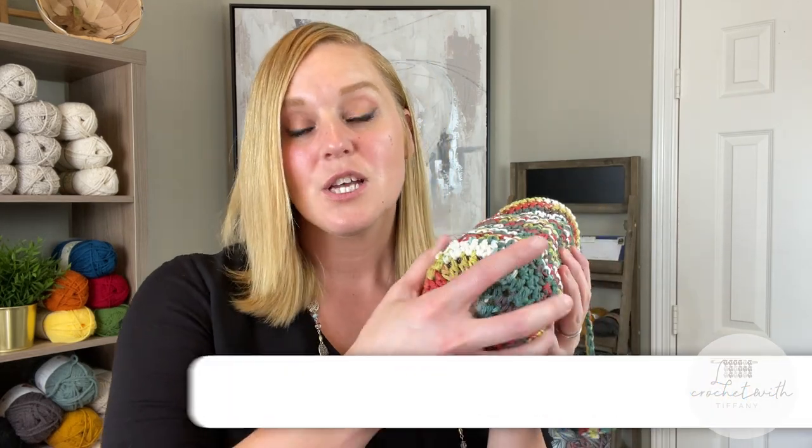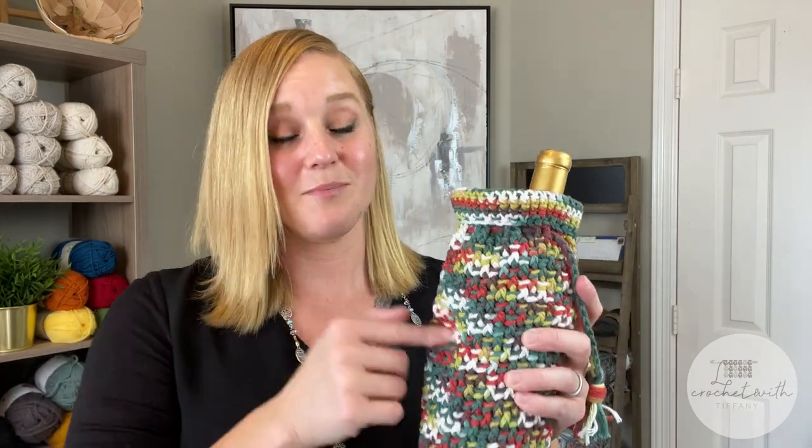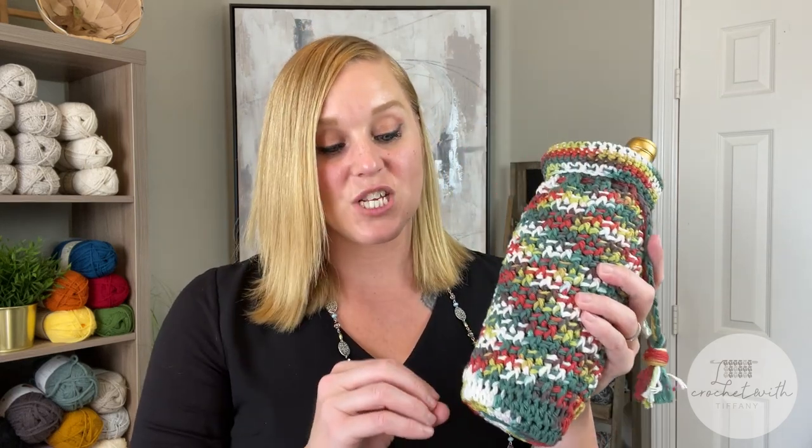What did you think of the festive bottle holder? If you want to adjust this pattern at all, it's easily adjustable. If the bottle you want to make this for is wider, you can absolutely make the bottom an extra round or two to expand it. If you'd like help on how to do that, I'll put a link right here. Also, if you want to make this middle section taller, or adjust the cuff or the rope, you can adjust everything. Just know that I used an entire skein of the super size 100% cotton Lily's Sugar and Cream, so if you want to make it bigger, you will need an extra skein of yarn.